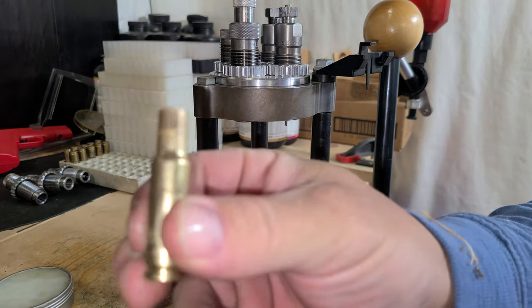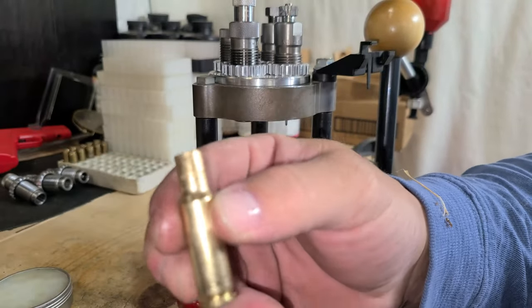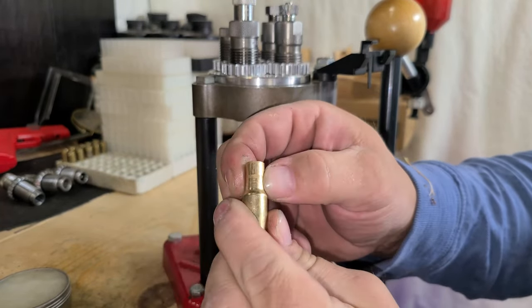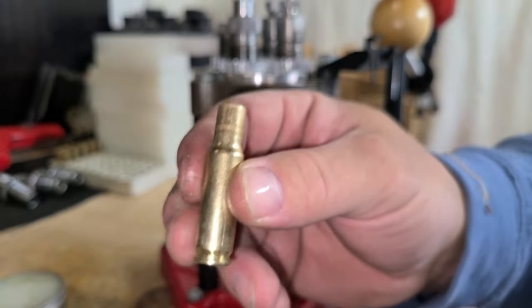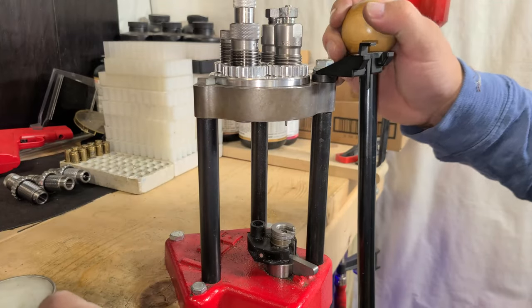There you go — that's your .338. So now all we have to do is trim this to length, and then after that I do like to run it through the sizer again. That's just me being superstitious, but let me do a couple more of these just to show you.